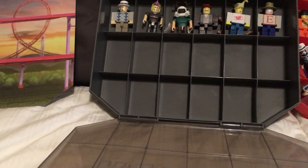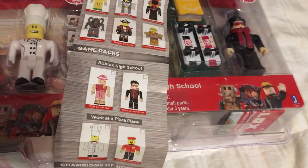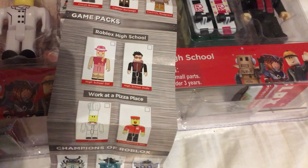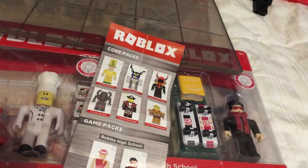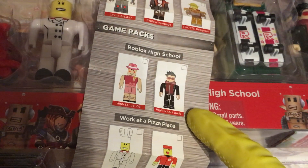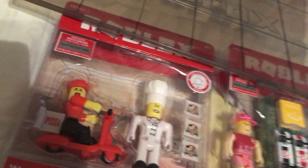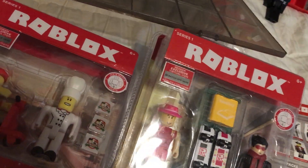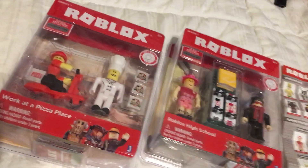We're gonna have this row for the six pack — Champions of Roblox. Can't wait to open those up. And then the bottom row, now we got room after all for the variant Girl Guest, and we could even put the variant Noob in there. We'll also put the Roblox High School Gal and the Roblox High School Dude, the Chef and the Pizza Delivery Guy. Unfortunately I'm not gonna be able to put their accessories in there, but accessories do not excite me. I just want to collect all the figures.